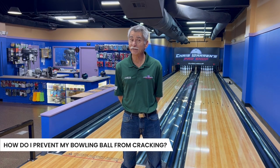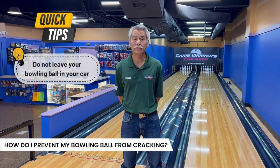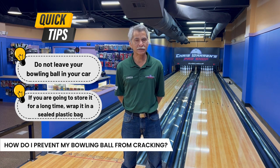The one way to keep it from fracturing or cracking is do not leave it in the car. If you're going to store it for a long period of time, please wrap it in a plastic bag and seal that plastic bag — that keeps the moisture in, keeps the ball from drying out, and that's the major reason why they crack.